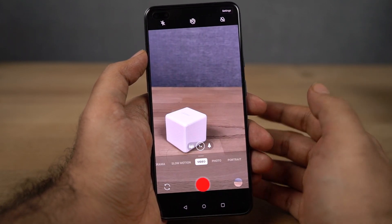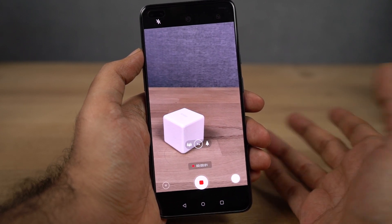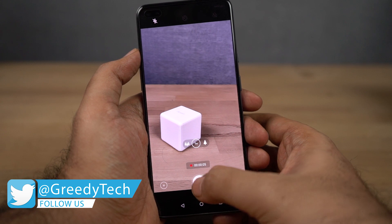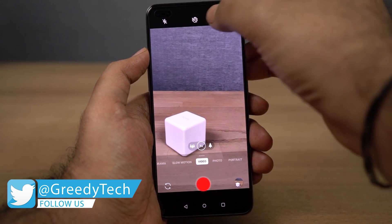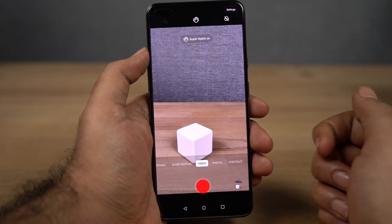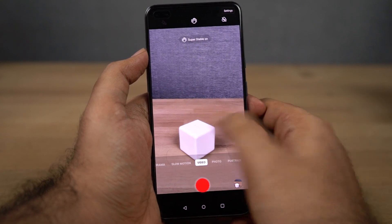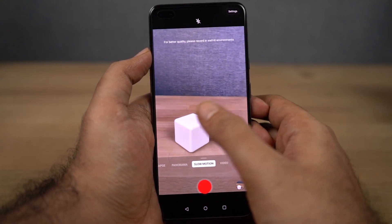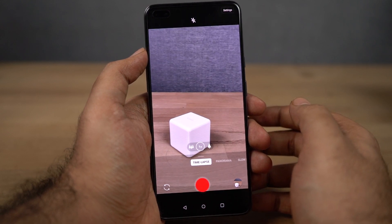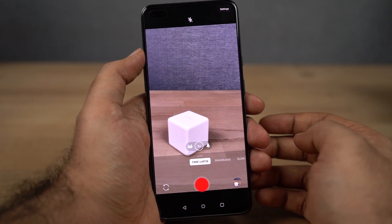On the left side we have video recording. You can record with the primary camera and even switch to the wide-angle camera mid-recording, which is pretty cool. There's also a Super Stable mode which stabilizes footage significantly. We also have slow motion, panorama, and time lapse — and for time lapse, you can record with either the primary or wide-angle camera.